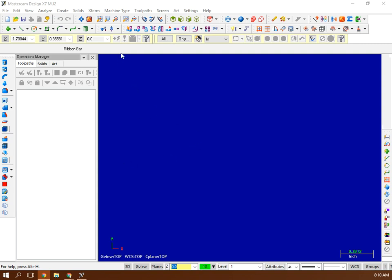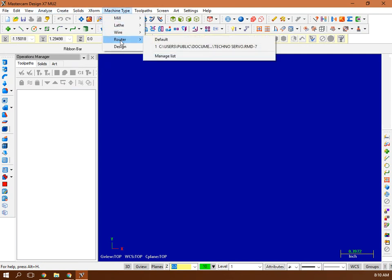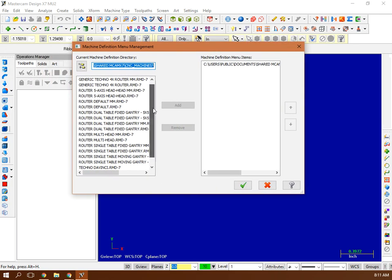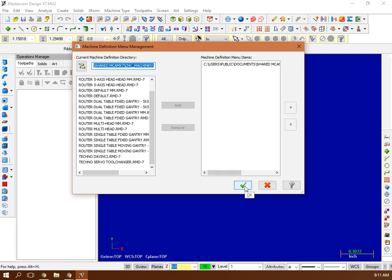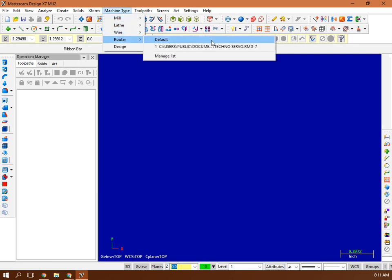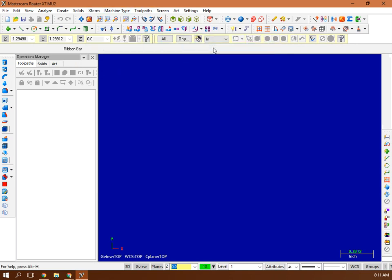In Mastercam X7, you always start with your machine type first. It's a router — the Techno Servo RMD7. If it doesn't pop up, you go to Router, then Manage List, go down to RMD7, add it to the list, hit OK, go back, and then it'll be on the list and you can select it.